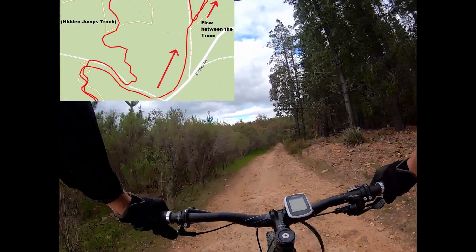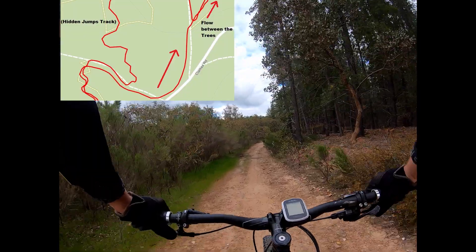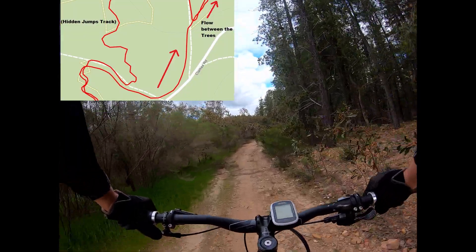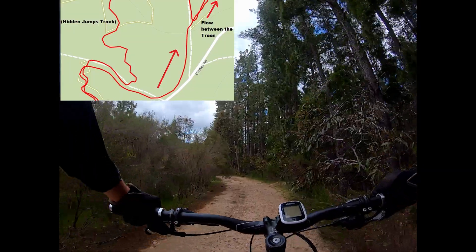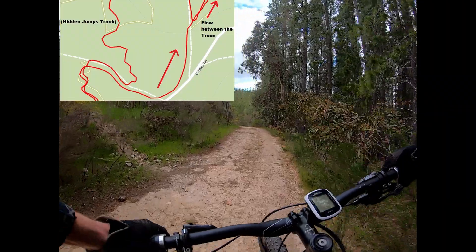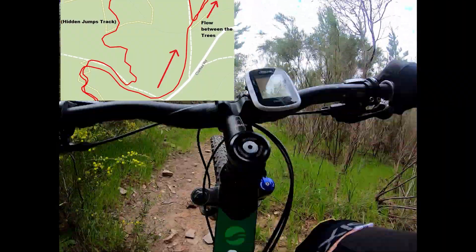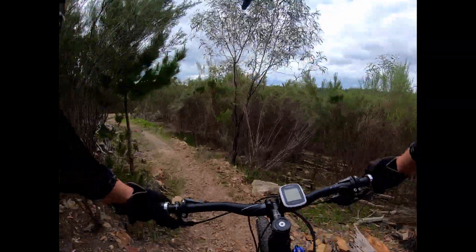You know how I said there was a sneaky bit of single track on the left? It's a bit hard to climb up. Let's see if we can do it. Here it is — terrible ideas. Here we go, climb up. All right, let's go.